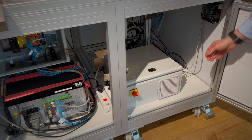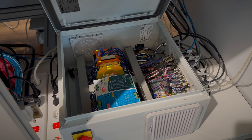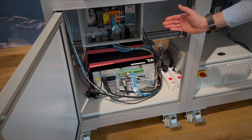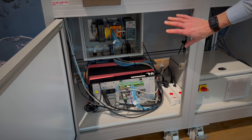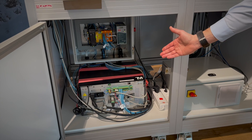Here we can see the control cabinet of the PGA, and on the left hand side we see the controlling unit of the superordinate controller of the whole automation cell and the controller of the robot.